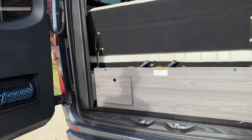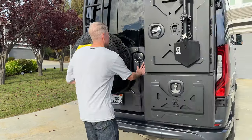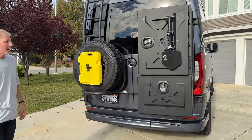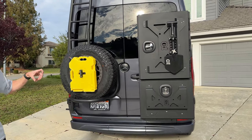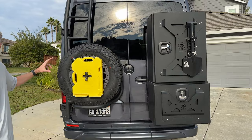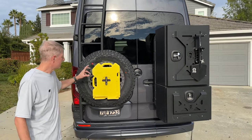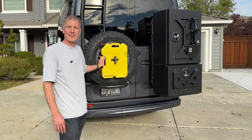So here's our solution. We added two boxes from Howell Vans — the medium and the large Expedition Box — as well as the rear ladder tire carrier with the Expedition handle and a rotopack attachment so we could carry a little extra fuel. You could also add water or other gasoline here if you want to.